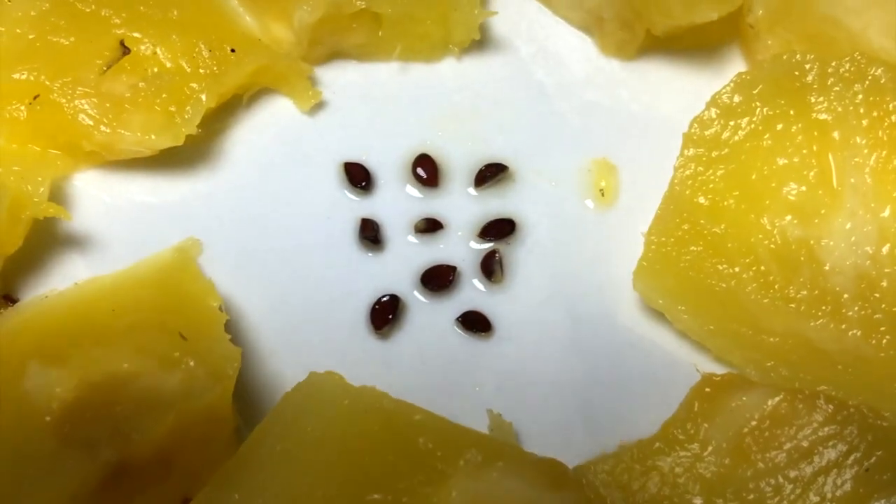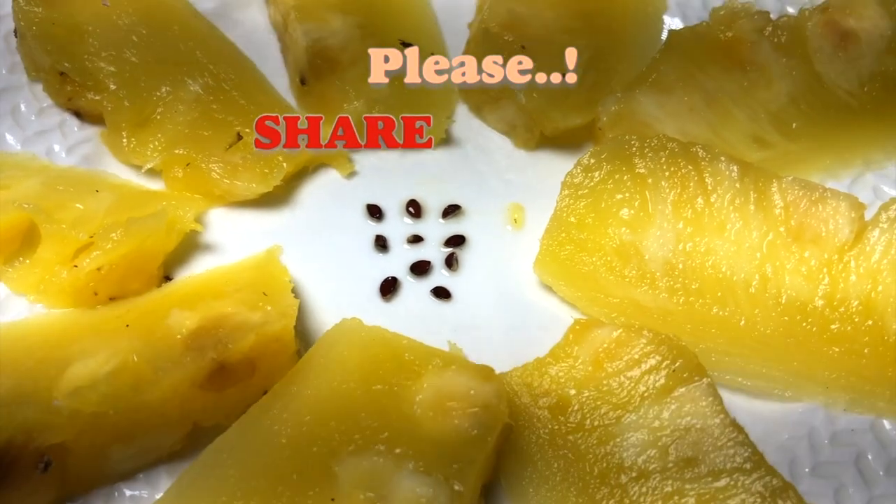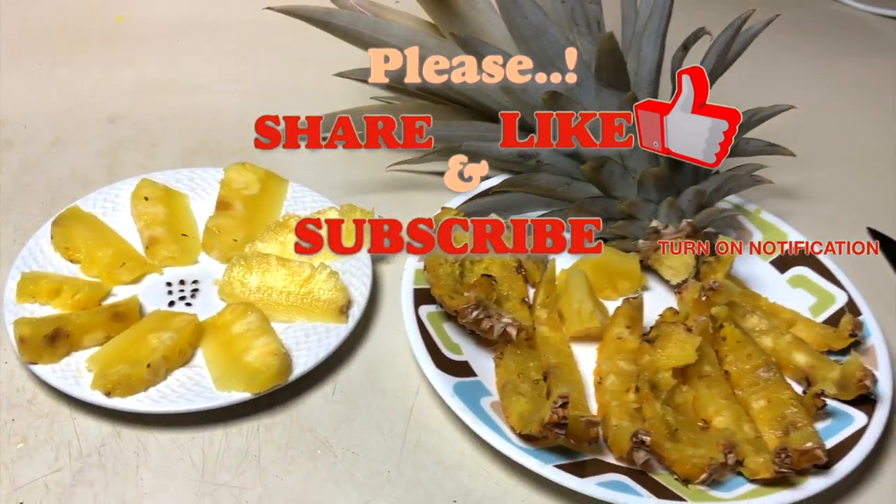If you have any queries, please comment below — I will be more than happy to answer. I hope you liked my video. Please share it, give it a thumbs up, and don't forget to subscribe for more interesting videos. Thank you and see you again!